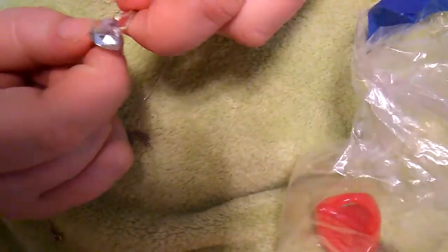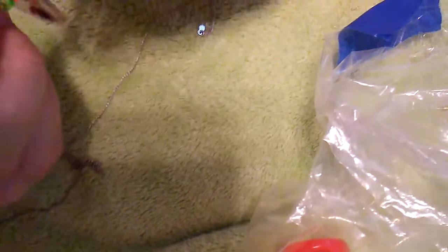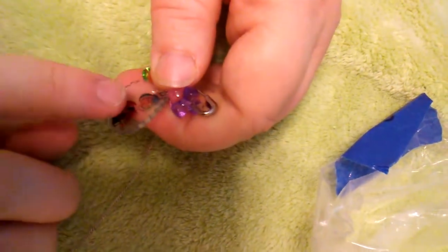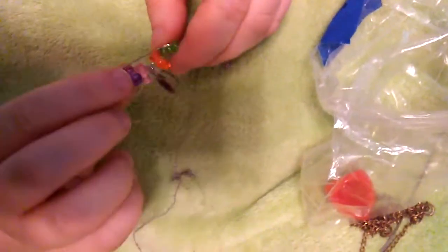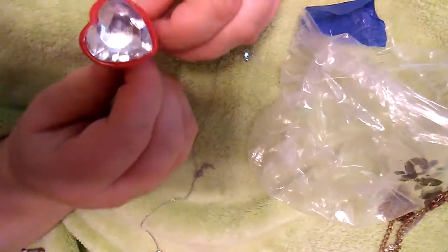We've got a heart ring that expands so it'll fit any size finger. Then we got a pen made out of one of those shrink plastic things — you color them and then melt them. It's kind of warped a little but someone made a pen out of it. And then we've got a bigger ring.